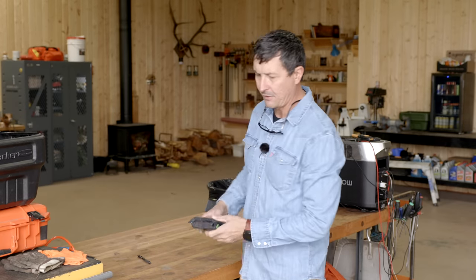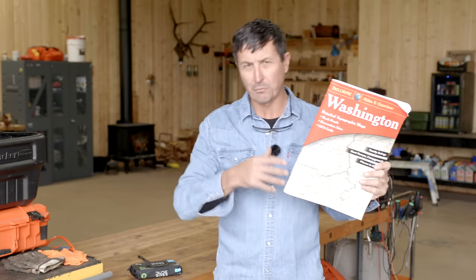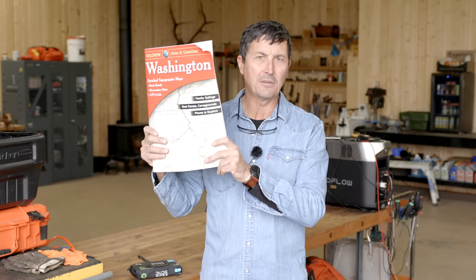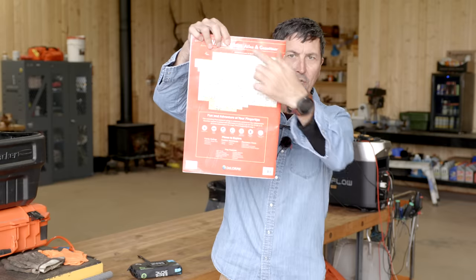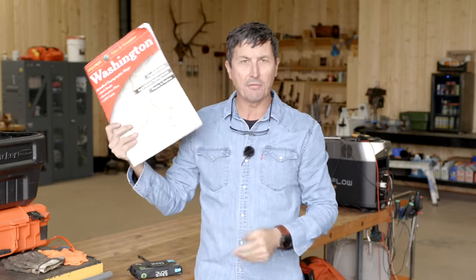Get one of these for your state — if you live close to a border and are frequently in two states, get one for each. It's the best map out there: a Gazetteer from DeLorme. They're state by state and very detailed. If you lose your battery, GPS, or cell signal, this will help you plan a route. If you need to get off the highway in unfamiliar ground, this is essential. Very easy to read — they've got a grid system on the back, you find the page number and go right to it. Very well worth the investment.